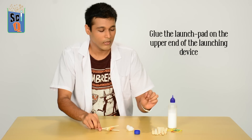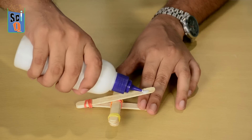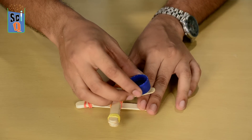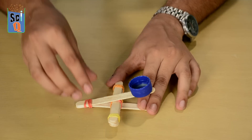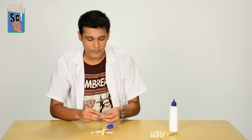Now all we need to do is glue our launch pad onto it. Apply a tiny dab of glue right here — that's where the bottle cap goes. Wait for this to dry, and once it's dry, your catapult is sort of ready.